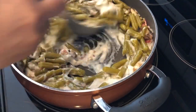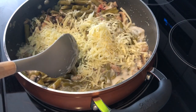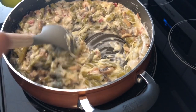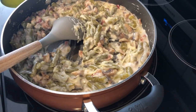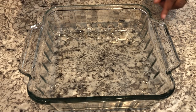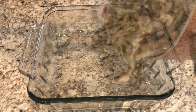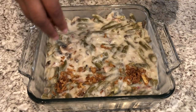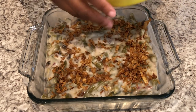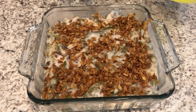I'm just giving it a stir to get everything incorporated. Next, I'm going to add in my Monterey Jack cheese and give it a good stir. At this point, if you wanted to add any seasoning you can — I'm just going to add a little bit of salt. Here I have a greased casserole dish and I'm going to pour the mixture in, then top it with the French fried onions. I have my oven preheated to 350 degrees, so I'm going to pop this in the oven for about half an hour, or until it's nice and bubbly on top.